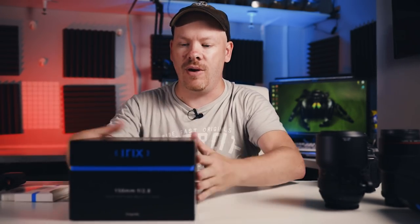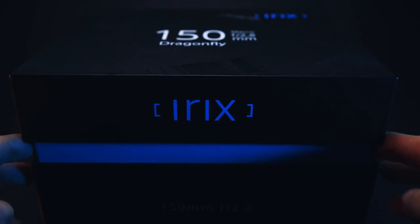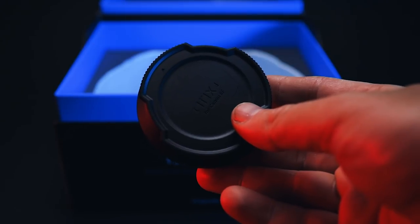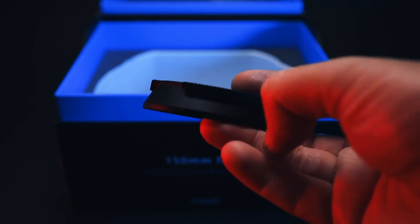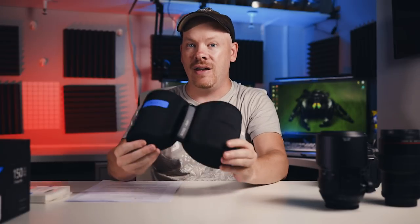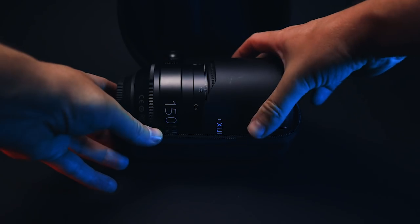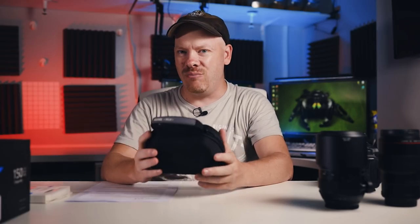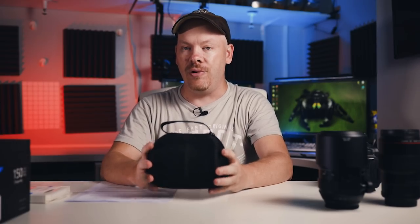Let's talk first of all about the box. It came very well presented — a beautiful little box. You get two end caps, and in that box you also get a hard case for your lens, which I found very useful. Because it's not my lens, I needed to look after it, so it was constantly put back into this case. Whether I'd use that if I bought the lens, I don't know, but it's a lot better than the Canon ones that you get.